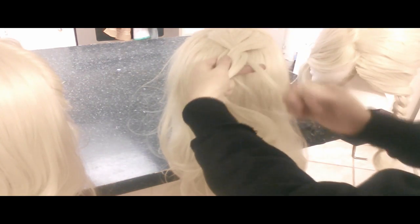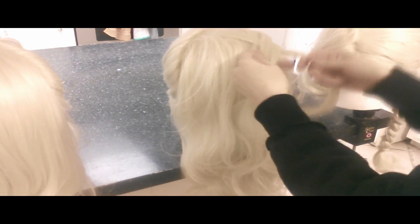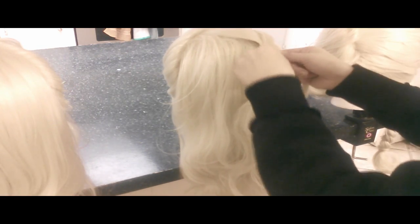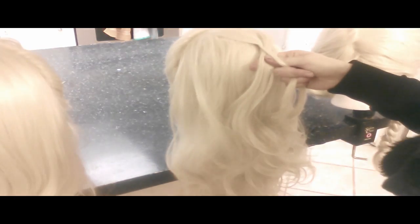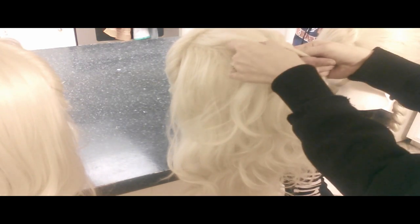Then you just continue to grab from the left side. You can keep it symmetrical — about the same amount that you pulled from the right. This is an important step just to keep the braid looking nice.